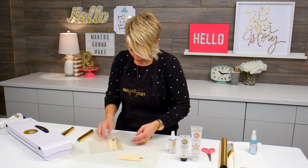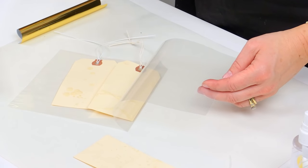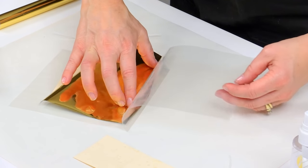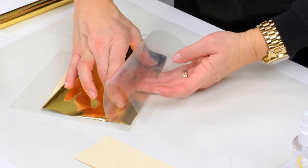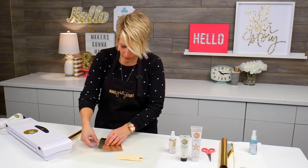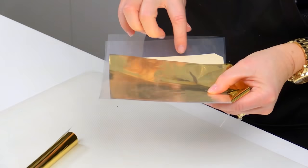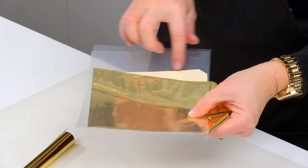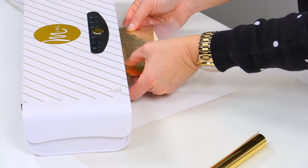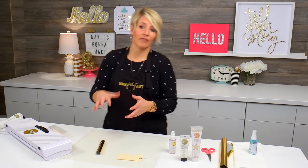I can stick both of these in together right into this transfer folder, and I'm going to stick the foil so that the foil is face up. You just want to make sure that you cover all of the medium. This part of the tag isn't covered with the foil, but there's no medium there, so it's going to be okay. You really just want to make sure that the medium is covered by the foil.